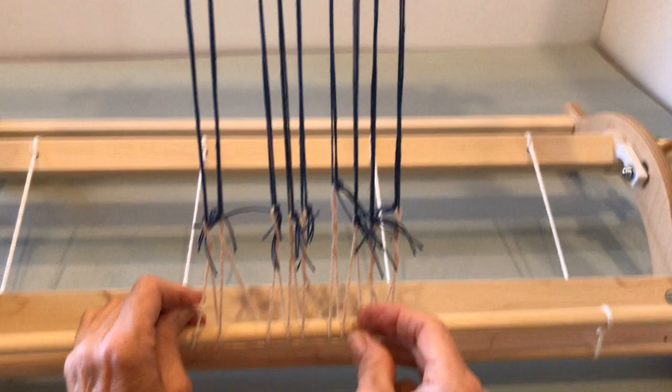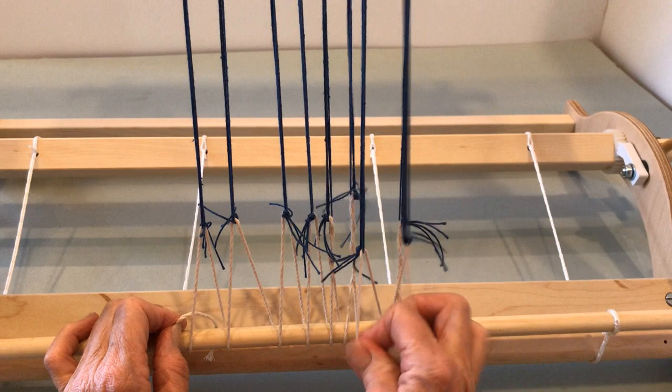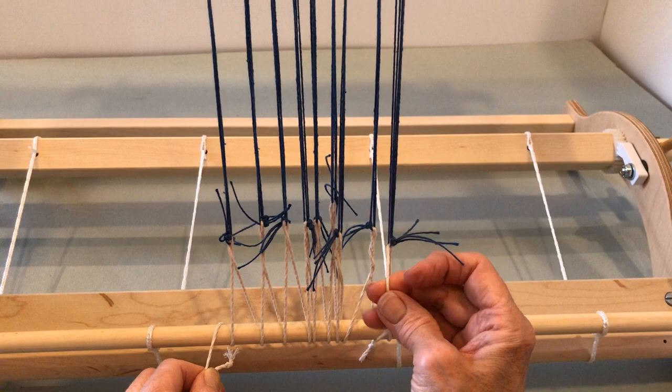After you've secured the final bundle, temporarily tie the cord to the apron bar and take out some of its slack, then securely tie the cord to the apron bar. Adjust the tension by pulling on the cord back and forth across the warp until the warp is even and the apron bar is parallel to the cloth beam. Because the cord is a continuous length, the tension will equalize as you work your way across.